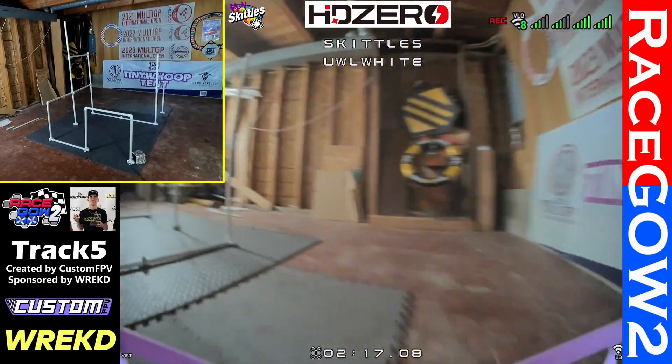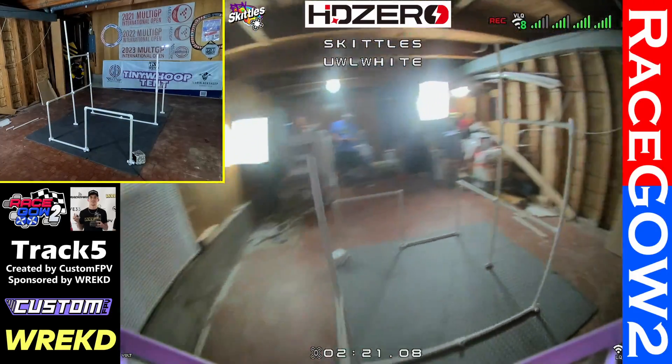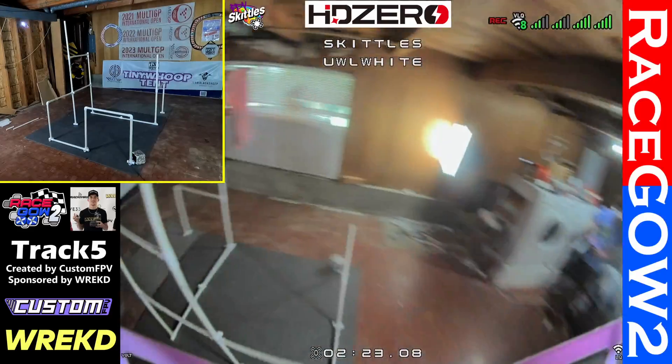That's RaceGow 2, track number 5, created by Custom FPV and sponsored by Rekt Drone. It'll be a fun one.